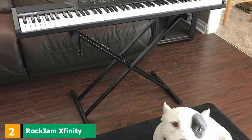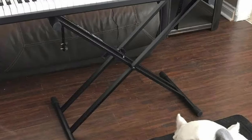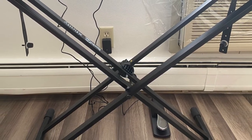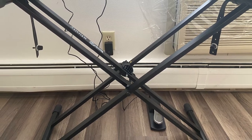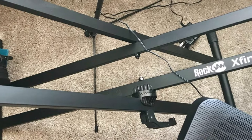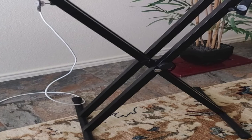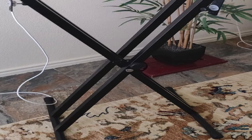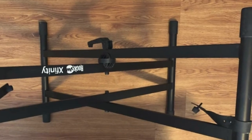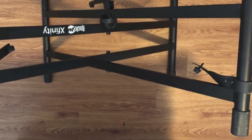Moving on to number 2, the Rock Jam Xfinity Heavy Duty Piano Stand. This stand is designed to withstand even the heaviest keyboards. Its double-X metal tubes ensure that no matter how heavy your digital keyboard is, it can be fit on it like a glove. The height range is quite big — unlike most stands that allow only 5 adjustments, this one can be adjusted between 4 to 38 inches. It is all welded together to form one structure, meaning there are no parts that require screws for assembly. This makes it a little less portable but more than makes up for it with strength and stability. This works great on stage when you need a lot of stability to hold heavy keyboards in place.